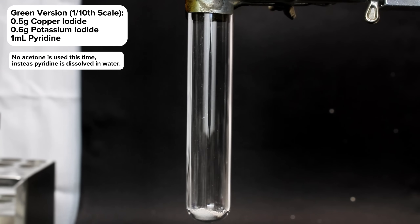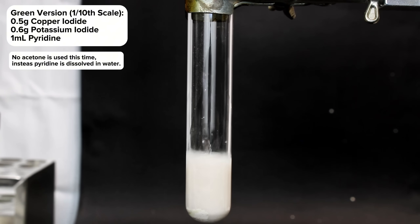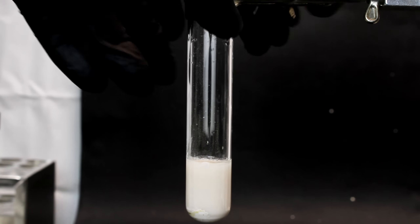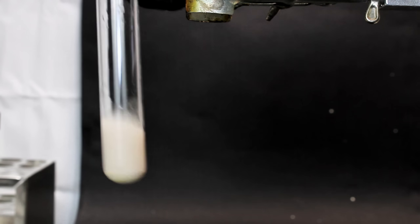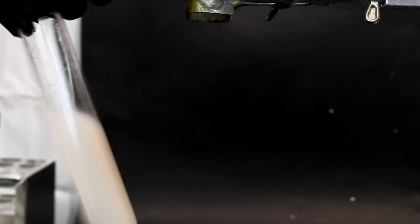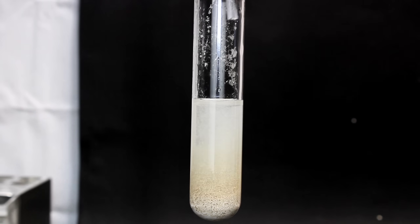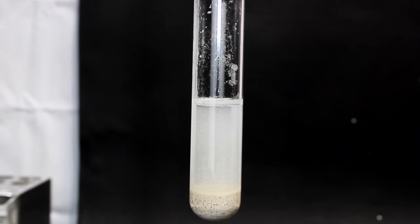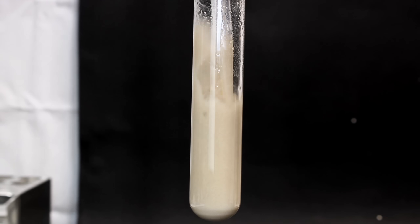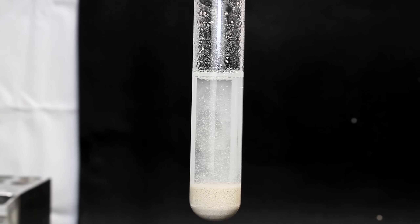Moving on to the green fluorescent version of this compound, I began by adding a half gram of the copper iodide and 0.6 grams of potassium iodide to a test tube along with a few milliliters of water. This represents a tenth scale of my first batch. In a separate test tube, I then combined one milliliter of pyridine with a few milliliters of water and swirled the test tube thoroughly to combine the two. This time I used water instead of acetone, and twice the amount of pyridine relative to the copper iodide. The two mixtures were combined just like before, but this time the resulting precipitate is distinctly yellow.